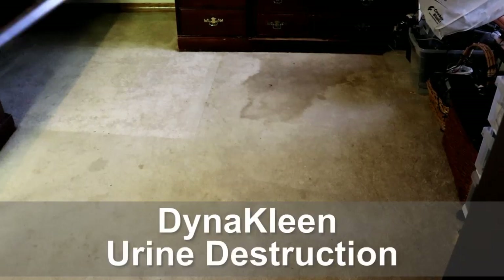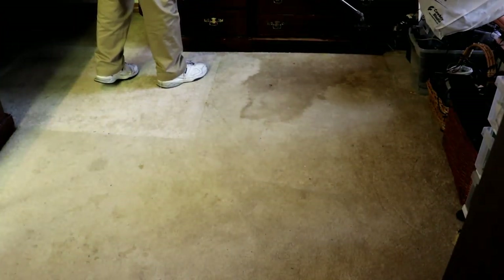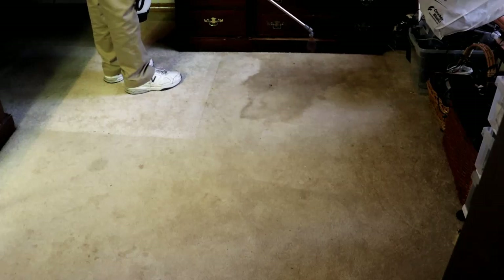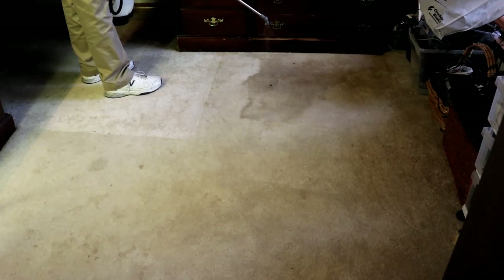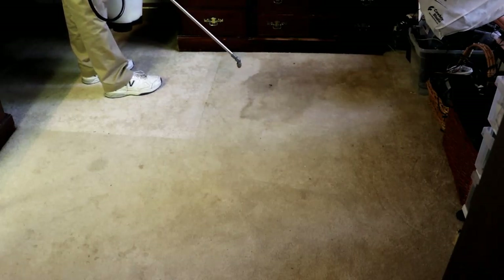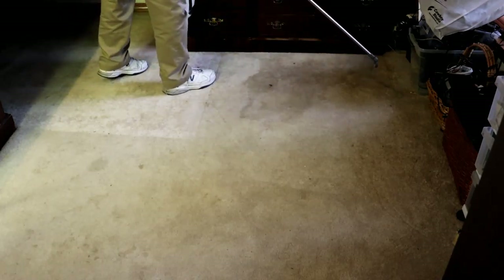The first thing we're going to do is spray this urine stain in this room with a mixture of the two chemicals that are used with the DynaClean system. This is a pretty good stain, so I'm going to spray it twice quickly.